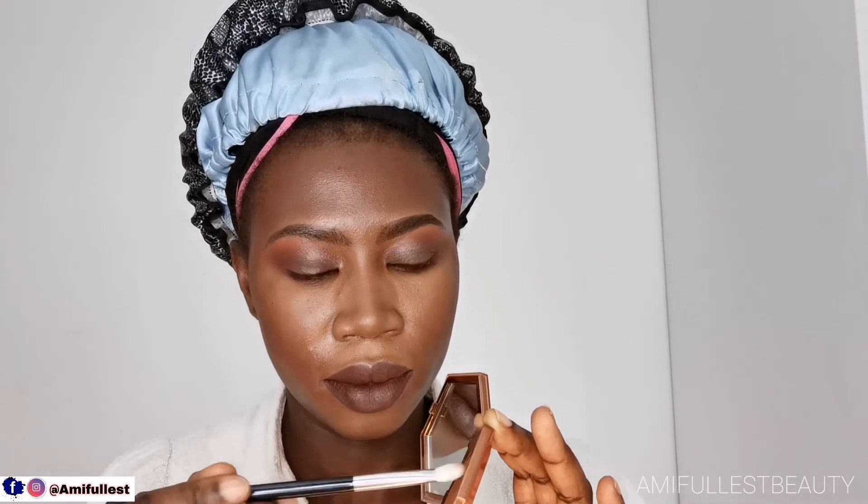This lipstick lasts all day long. As long as I'm just drinking water and eating light snacks — nothing heavy that would mess it up — it stays on all day. I really love it; it's one of my favorites. I actually picked up two of them so I have a backup, which I'm saving for when this one runs out. My lips are a bit fuller, so this lipstick just looks excellent on me.